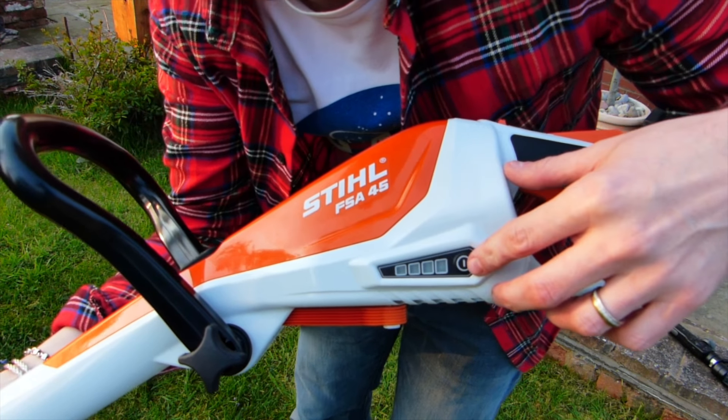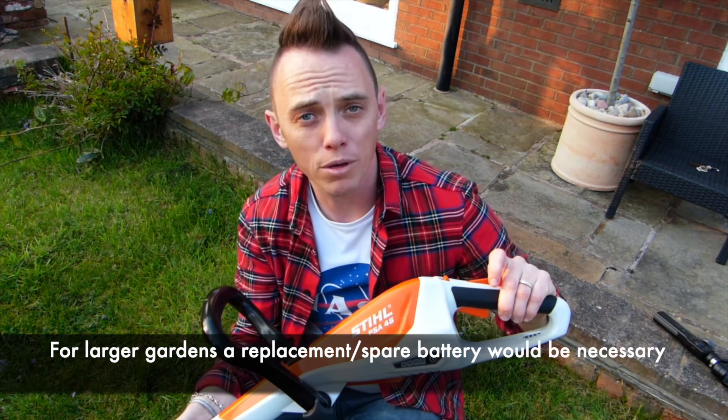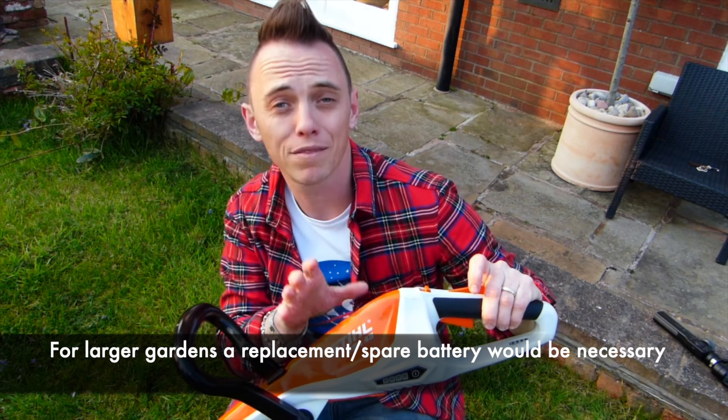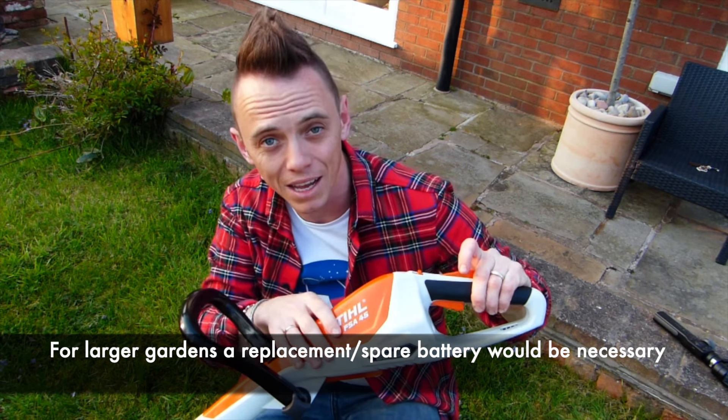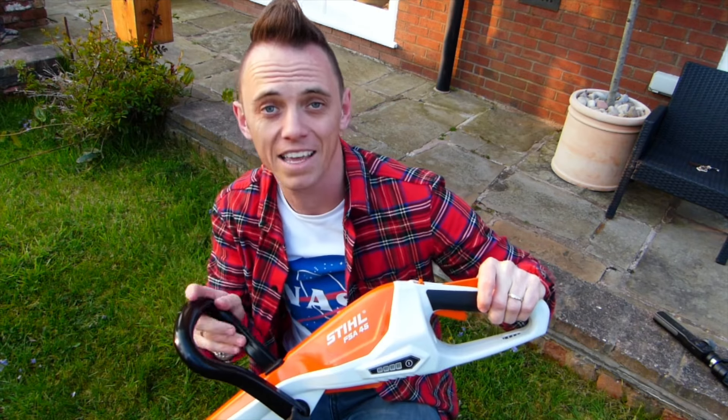The instruction manual says you've got about 20 minutes with this Stihl model, which is probably long enough for most gardens. However, if you've got a larger garden it would be better to have separate batteries, because you'll need to put it down and recharge before you can continue. Bear that in mind when buying any strimmer.